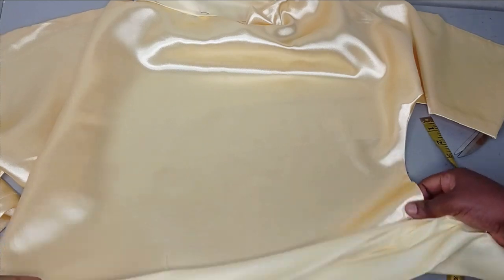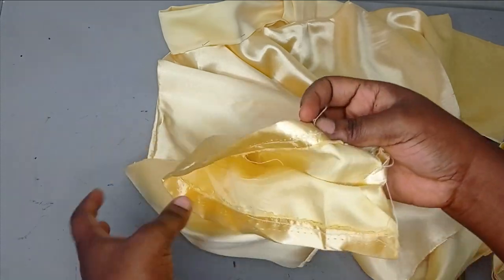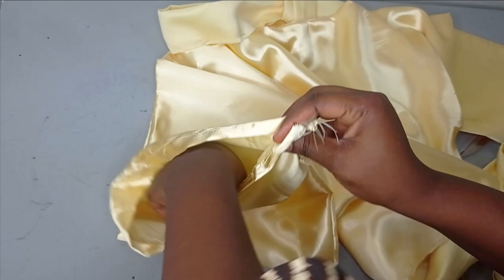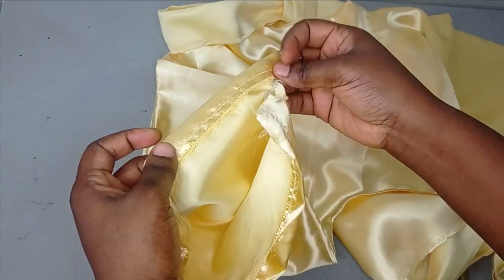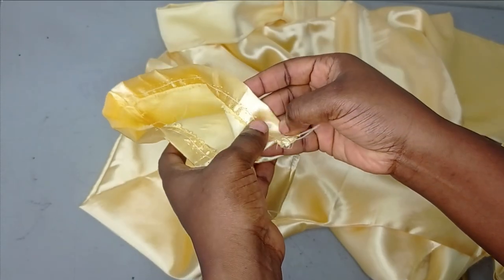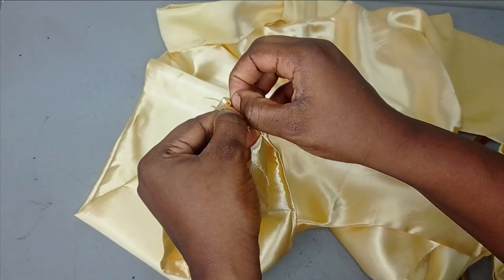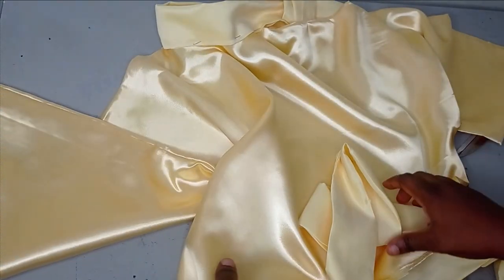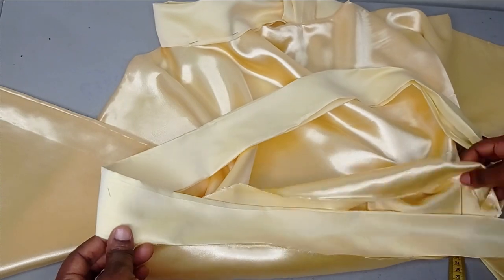Also on the sleeve hem — I folded it in, as we are going to be gathering it since this is not my actual wrist measurement. To gather it we need a casing where we can pass our elastic. On the hem you can see I did not close it completely — I folded in about three quarters of an inch and sewed it. I'm going to be passing my elastic through this to gather it to my actual measurement.